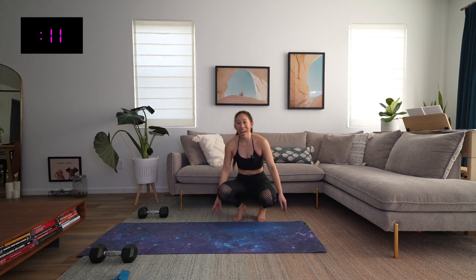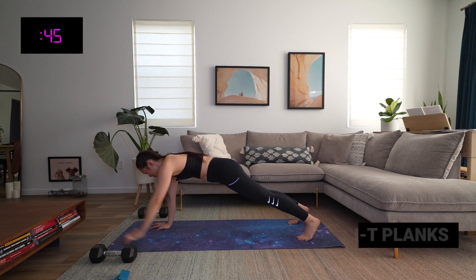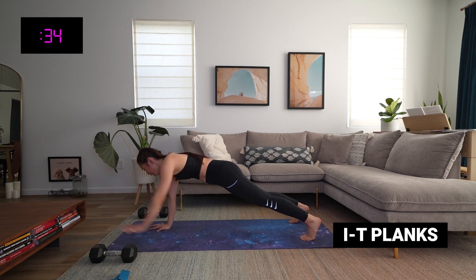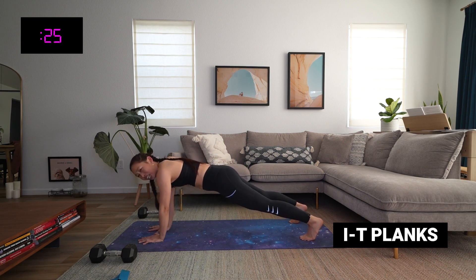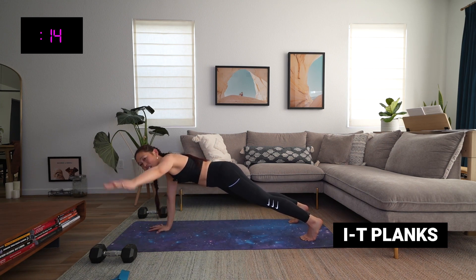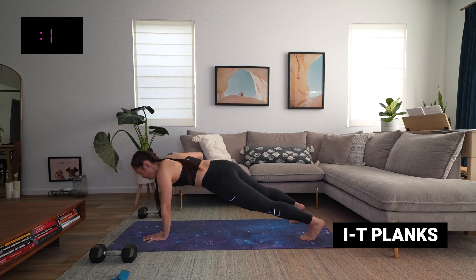Goodbye band — we have planks, I's to T's. This mat has moved, which is mysterious. On your knees or on your toes — ready, let's go! Reach it forward, reach it side. Try your best to keep those hips stable. Imagine you have a hot cup of matcha latte on your back — you don't want to spill that precious matcha. When you lift that arm, make sure the other shoulder is stable. Five seconds — three, two, and time.